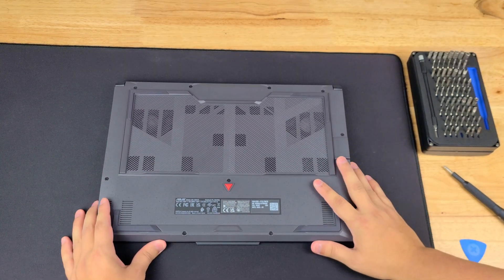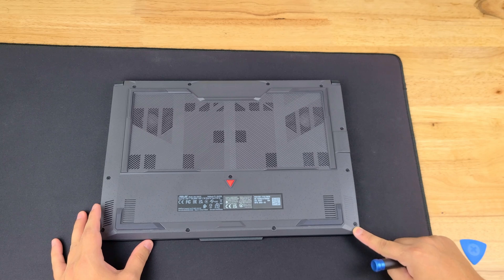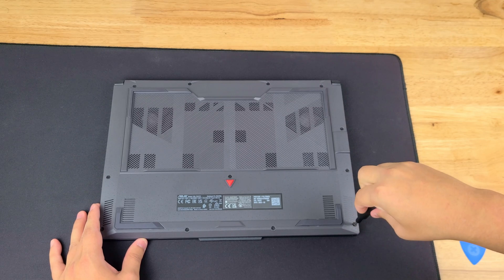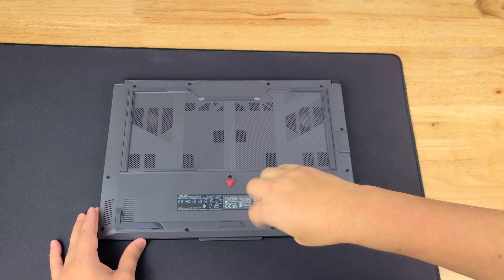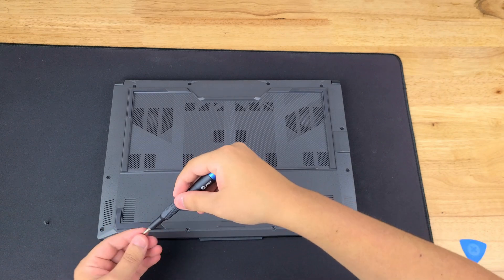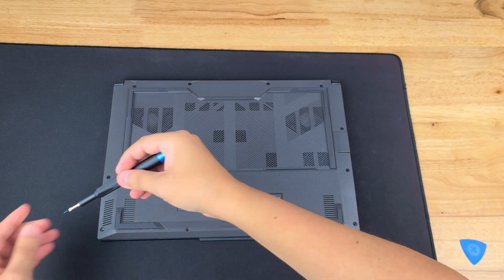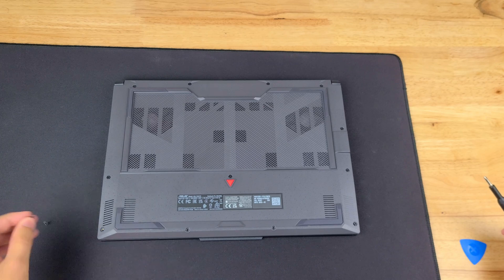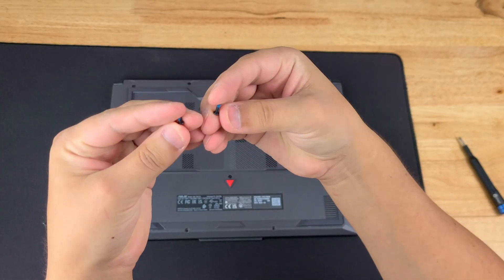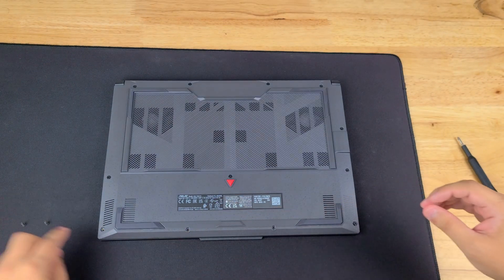As I always recommend, make sure that you keep those screws exactly how you took them out. The bottom right screw is not going to come out — just keep that in mind. You're going to hear a little click and that's as far as it goes. Also note that the screw on the left is a lot smaller, so you don't want to get those mixed up because that could actually cause damage if you put in a bigger screw.